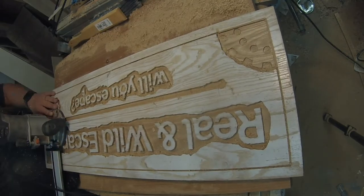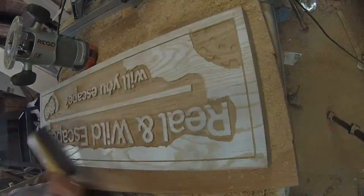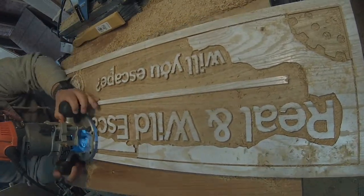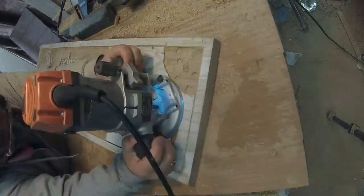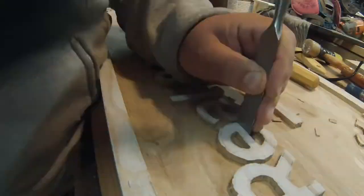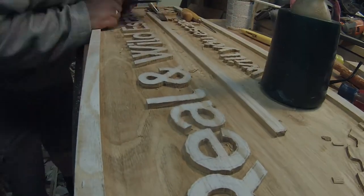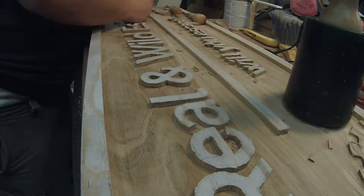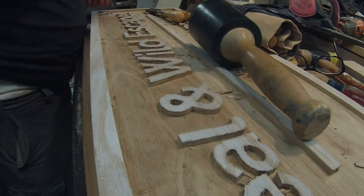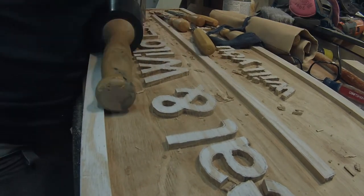I used the big router to clean out the majority of the waste — just a lot faster that way than using the small router. Then I went in with the gouges and chisels, getting to the lines, cleaning up those letters, and making them a lot more crisp than I can do with the router. I didn't keep perfect time on this, but I think it was somewhere around six or seven hours per side to get all of the carving done between the router and the chisels and gouges.